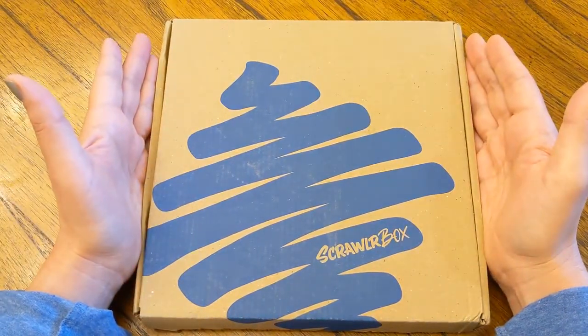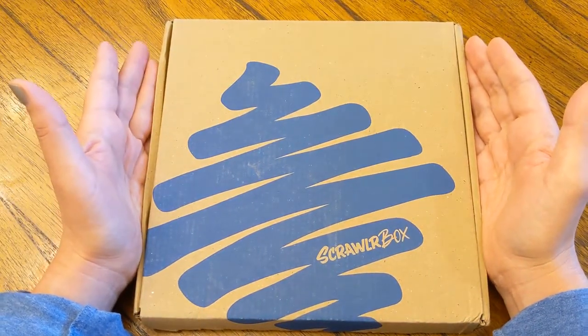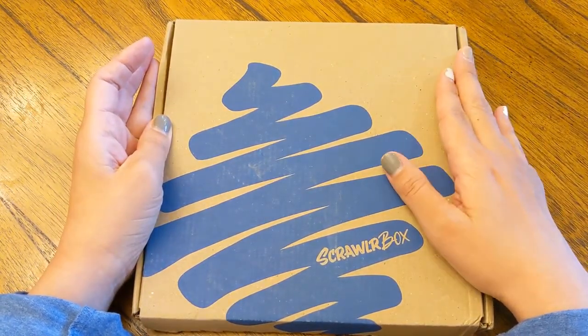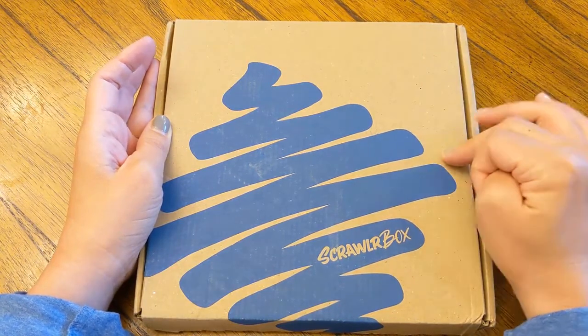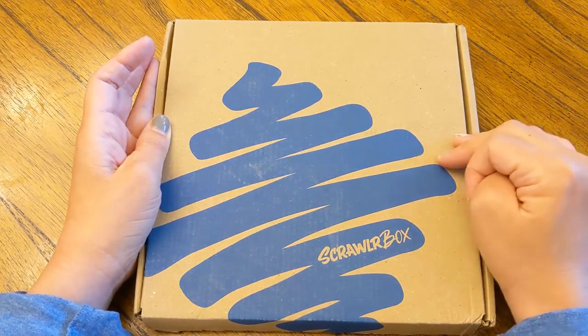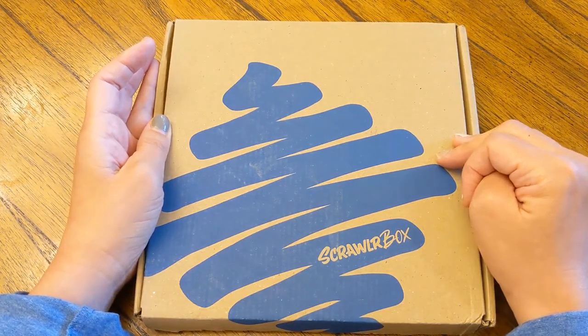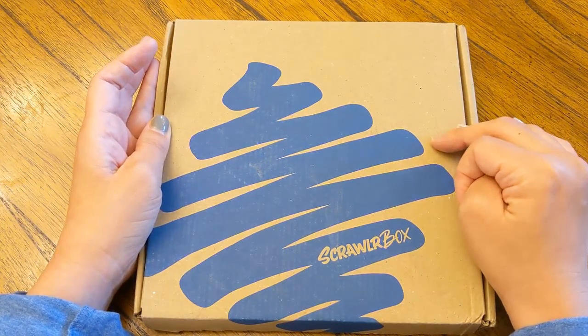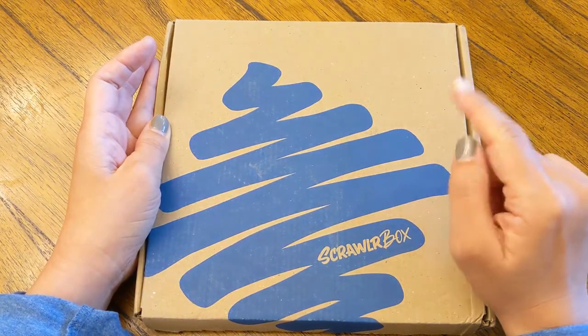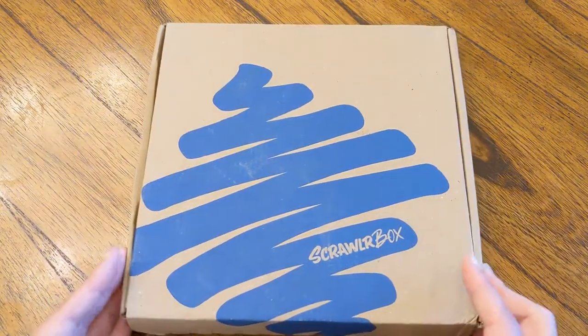Today is October 17th. Usually they ship a box around the 17th of the month. Because I'm in the US, it does take quite a while to get here — coronavirus doesn't help that. So it is around October 17th, but I think this is the September box. Don't quote me on that. Anyways, I'm going to go ahead and open it up.